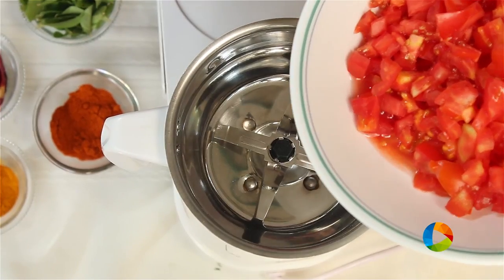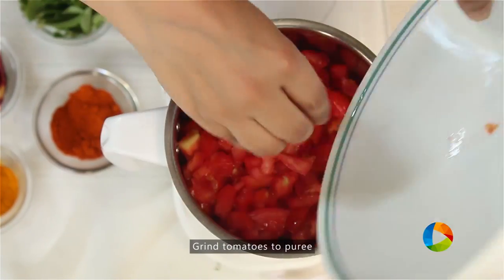First, make a puree of the tomatoes. I have about 4 large tomatoes that have been chopped.